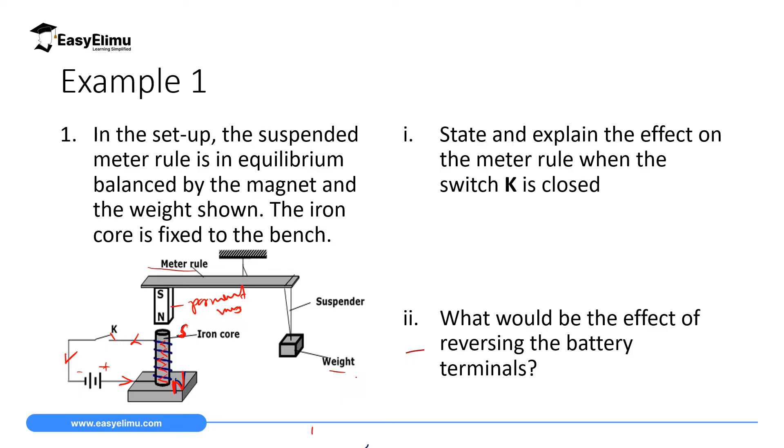The permanent magnet will be attracted to the iron core, causing the meter rule to tilt downwards towards this iron core. The weight will be lifted up because the equilibrium has changed — the anti-clockwise moments are now greater than the clockwise moments. This is because when the switch is closed, the iron core becomes magnetized and attains a south pole close to the permanent magnet, and attraction occurs because unlike poles attract.